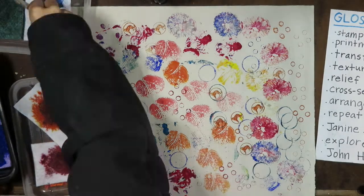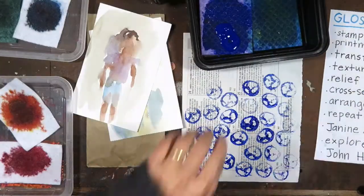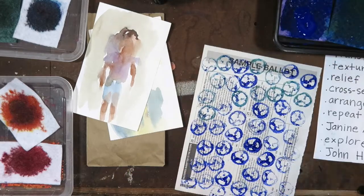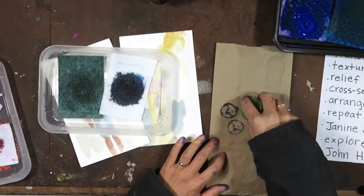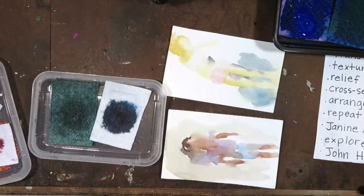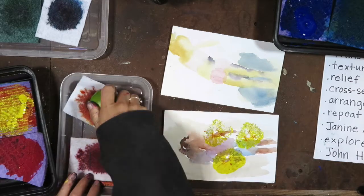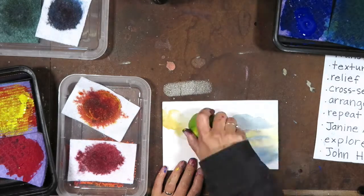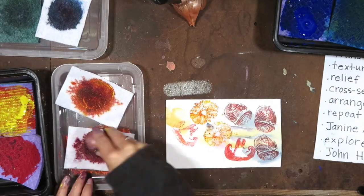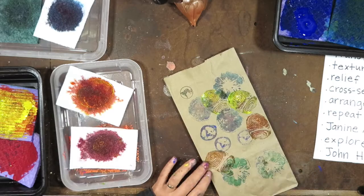I'm using a lot of different objects, testing them out to see which ones create what different types of effects. What do you notice about the arrangement of the stamping? Some are close together. Some are far apart. Some stamping is overlapped or layered. Lots of stamps are repeated over and over again to create a pattern.